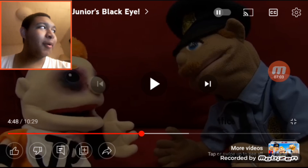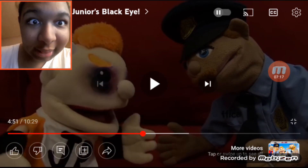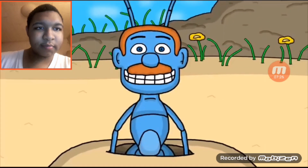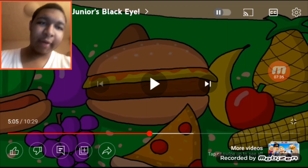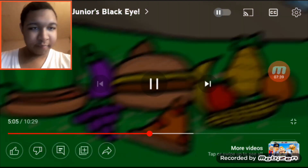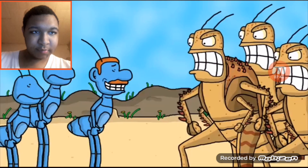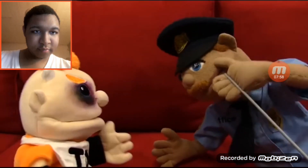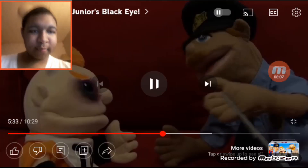The officer advises Junior to keep his mouth shut. He then starts telling a story about getting two black eyes himself — but accidentally recounts the plot of A Bug's Life, describing ants collecting food for grasshoppers who get eaten by a bird. He realizes mid-story, 'This didn't happen to me — this is the plot of A Bug's Life. I'm doing that thing where I get my life confused with movies I've seen.' He recommends checking out A Bug's Life. He then tries again and starts describing the movie Up.